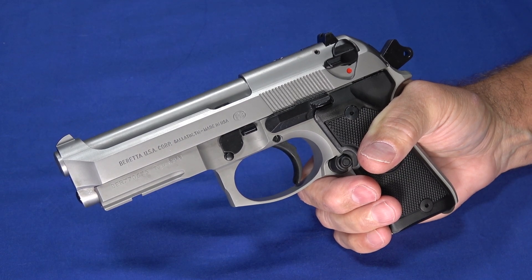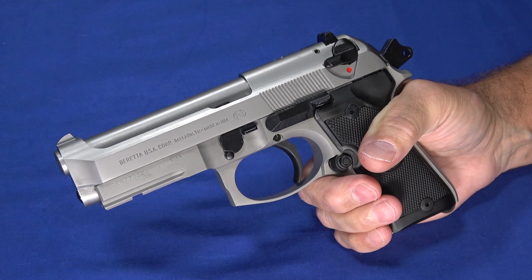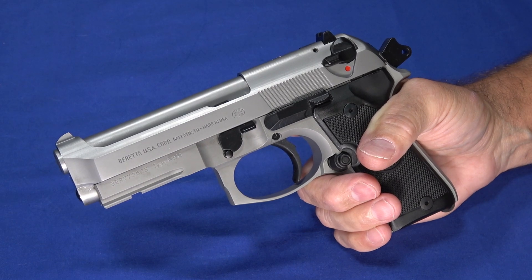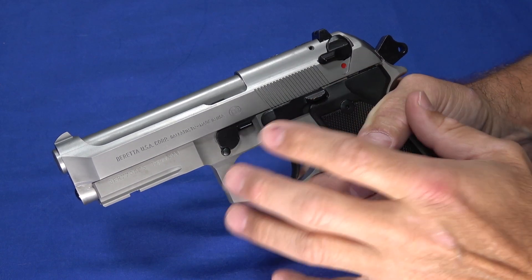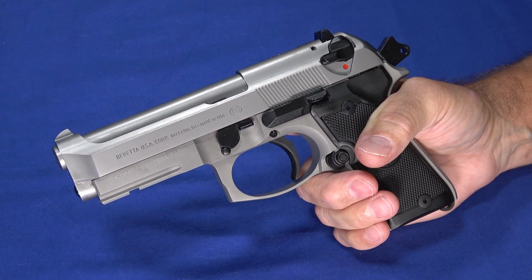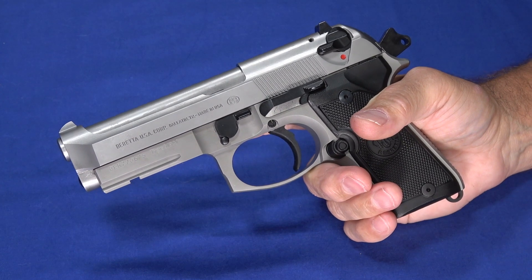With an MSRP of $800 it's not necessarily an inexpensive gun, but these can be found fairly readily in the $600 territory. This particular one was $569 — a local chain had bought a large supply of them and was selling them at a discount. So they can be found at reasonable prices, but they're not as inexpensive as many of the polymer options. The key to these is they're a cool, interesting gun — the whole 92 series is just classic. You've seen these in movies and militaries. They're a fun gun from a collection standpoint, but unlike many collector guns, these are actually very functional and very useful. You could carry this or use it as a home defense gun either way.